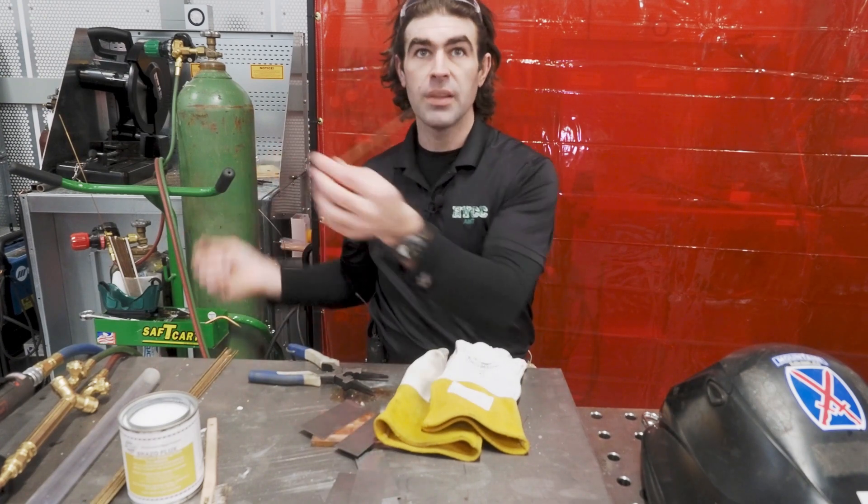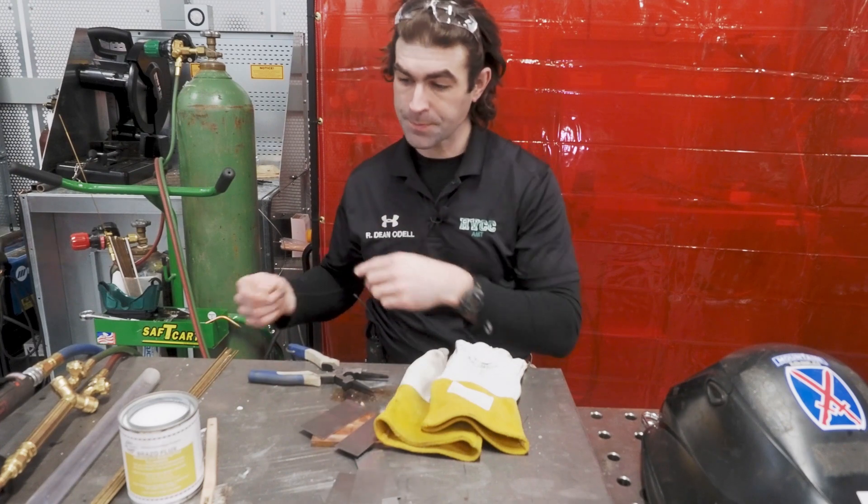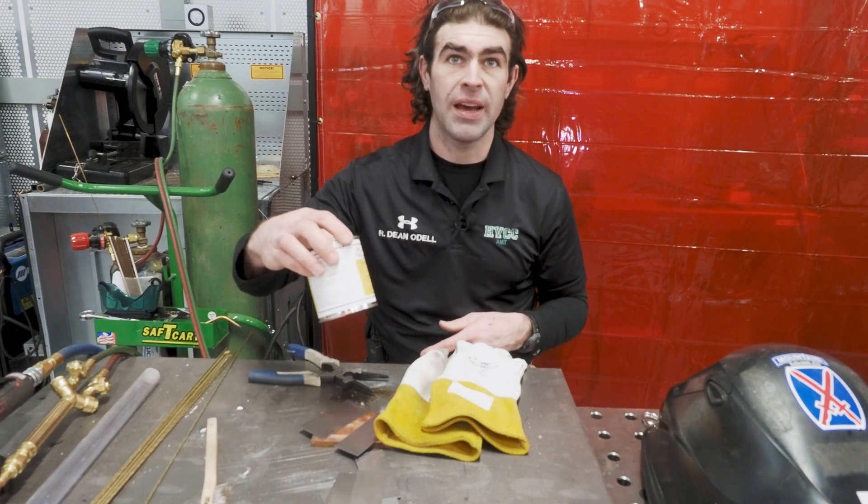The brazing filler — this bronze rod — is going to essentially act like a really strong glue. In order to get a really good bond, just like any other kind of glue, you need good surface conditions for the base metal. We accomplish this with mechanical cleaning — grinding, wire wheeling, shot blasting, or wire brushing — making sure the surface is clean, and with a flux. For steel and most cast iron, a general purpose brazing flux will do, which is what we have right here.